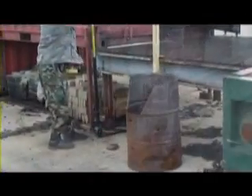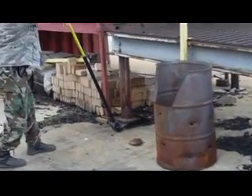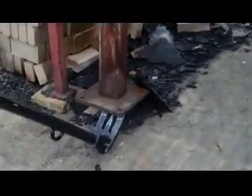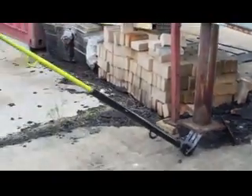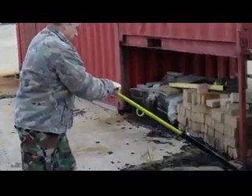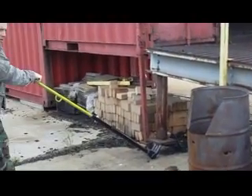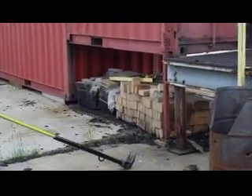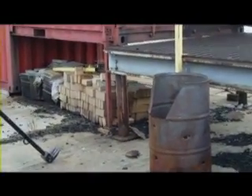Picking up a steel platform off of Connex. I don't recommend pulling it through like this. That's just an example to show you how heavy it was.